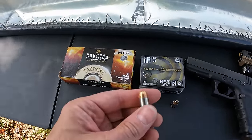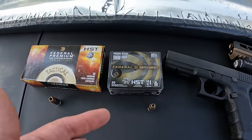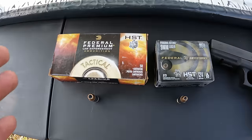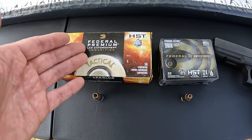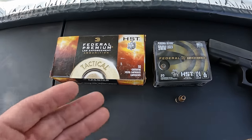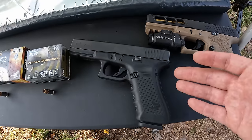For the nine millimeter we've got the Federal Premium Personal Defense HST in 124 grain — same round, just different caliber. I have seen some people claim there's a difference between the law enforcement branded tactical HSTs and the regular defense HST, but I don't know that to be a fact. We'll see what happens between them in the gel.